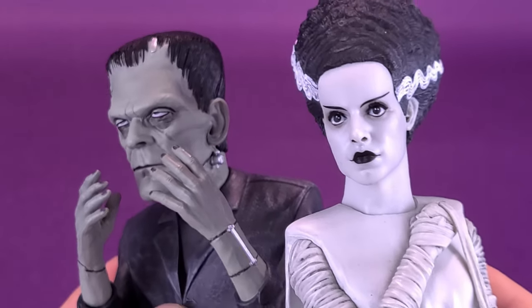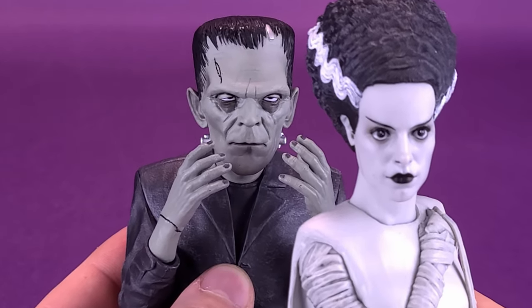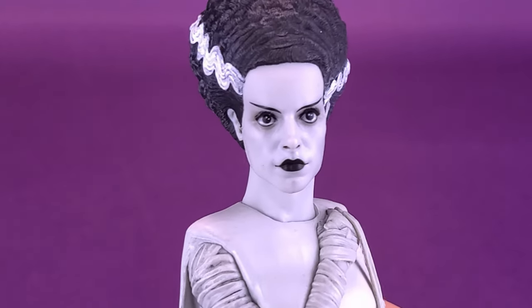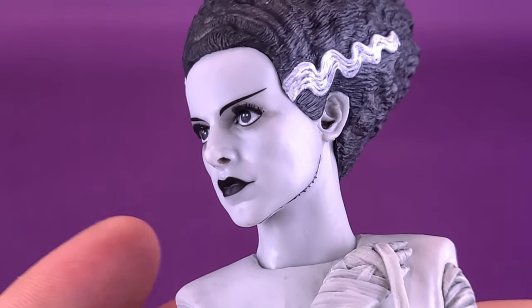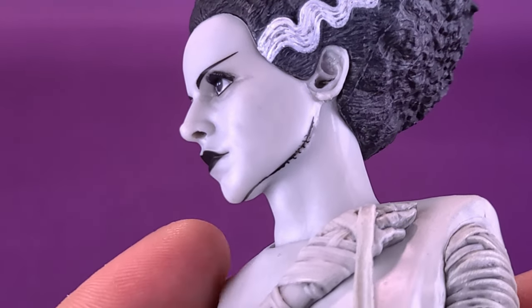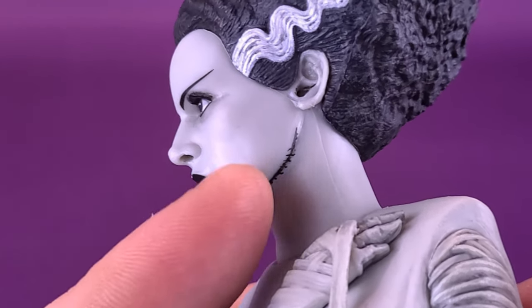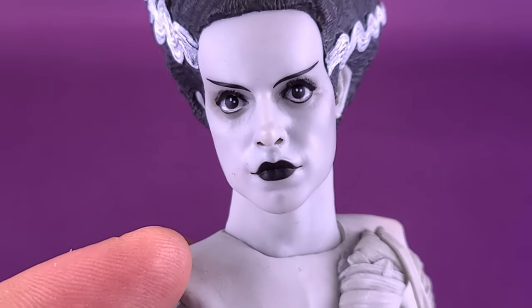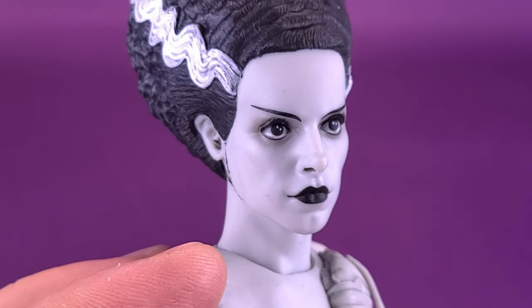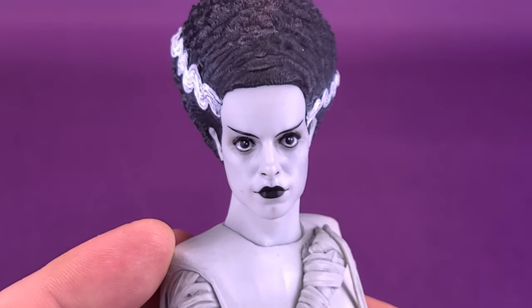One opportunity the Bride gets that Frankenstein couldn't is that because she has a lighter coloring for her body and face, the details stand out so much richer. You can see the stark dark panel lining, especially the stitching underneath her chin, the dark coloring of her lips, and even the colors of her eyes stand out so much better than Frankenstein's — because of that lighter coloring they decided to go with.